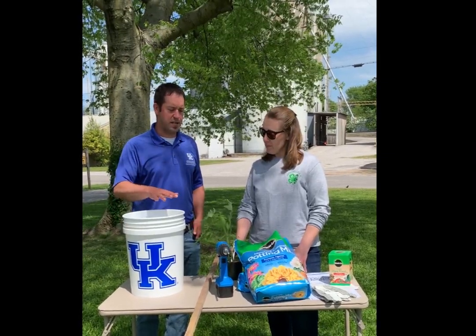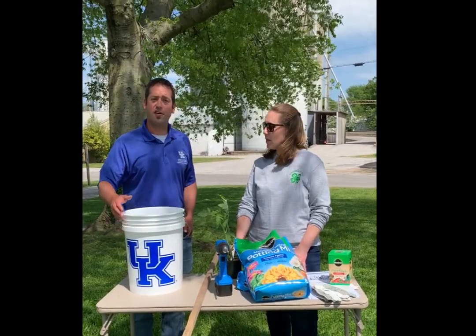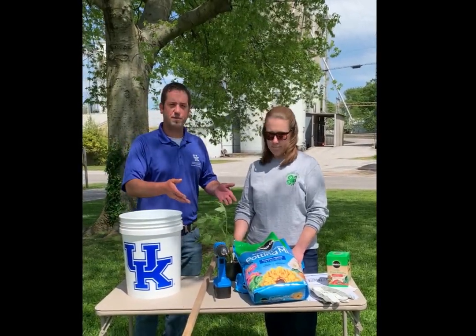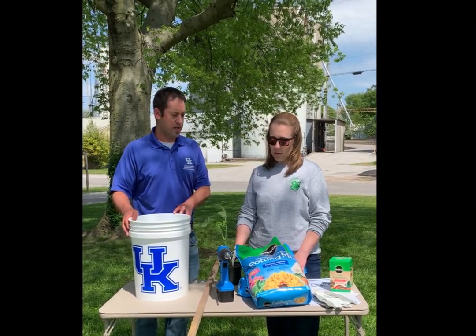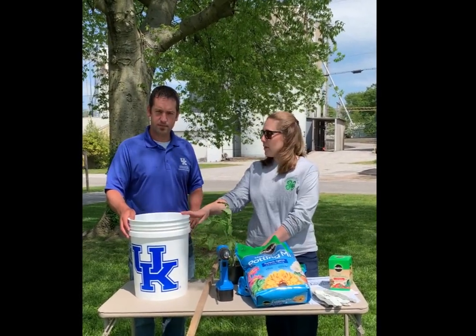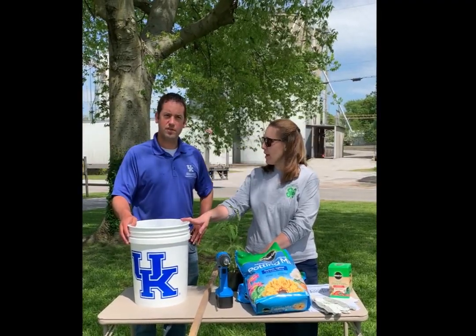So Catherine, we've been getting a lot of questions this year about container gardening and gardening in general. Today we're going to focus on container gardening, and we've got here on the table some different things that you'll need in order to do your own container gardening. We're going to start using a 5-gallon bucket for our container, and I'm going to show everybody how to put holes in that.